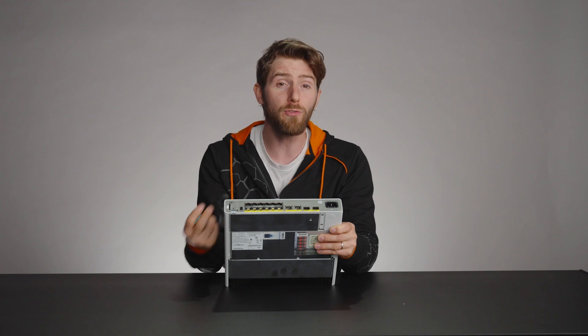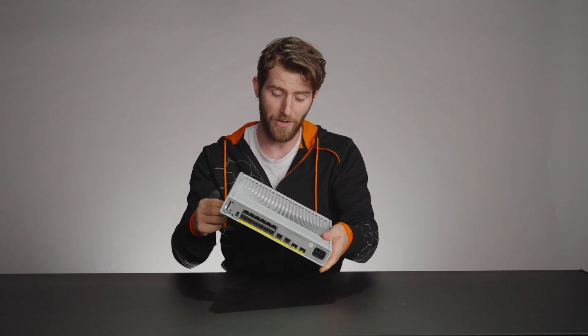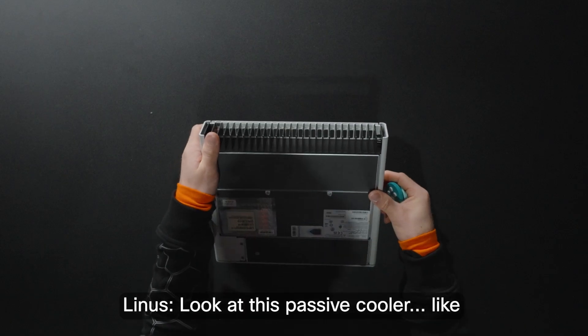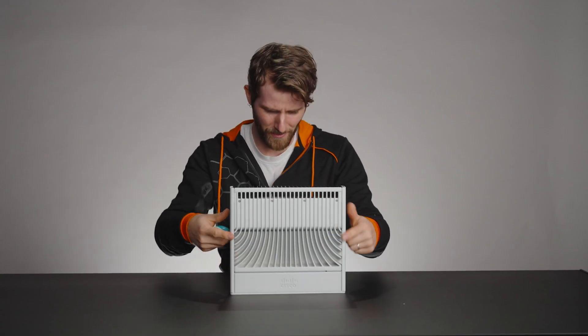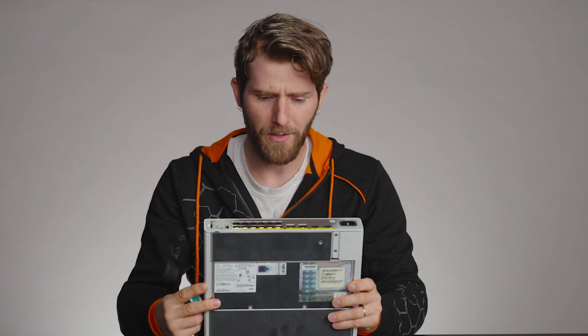Smart building retrofits — places where space is at a premium and quiet operation is a must. Look at this passive cooler. You hear that? Yeah, it's beautiful. Now is a perfect opportunity for us to take a closer look.